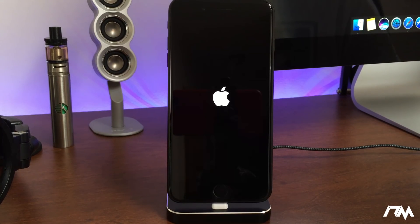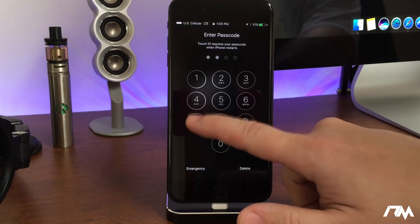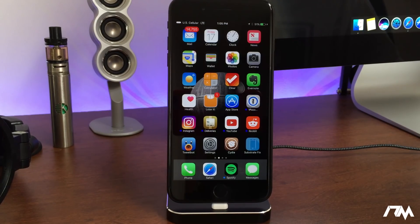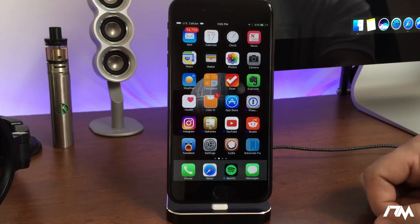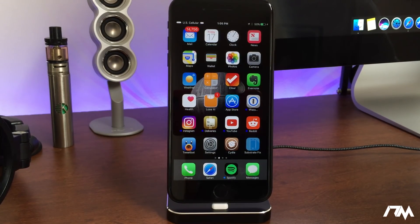I still have Cydia on the device, but it will not work until you put it back into the jailbroken state. The iPhone 7 Plus boots up pretty fast so it should be any second. As you can see, it's back to pretty much stock iOS — if I try to open Cydia it just opens and crashes. So now we're going to jump onto my computer and I'll show you the next step to jailbreaking your device.